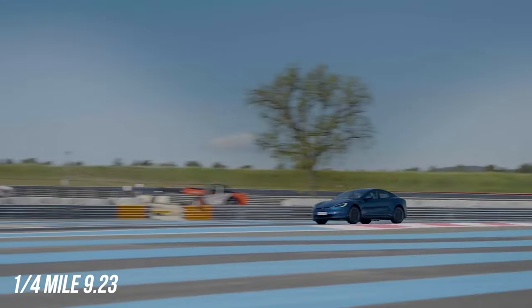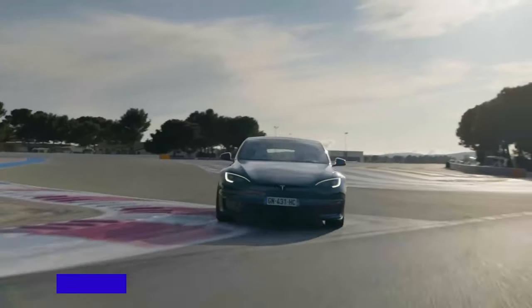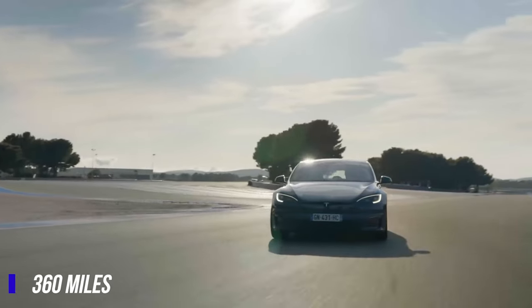With a quarter-mile time of 9.23 seconds, it boasts a top speed of 200 miles per hour and a range of up to 360 miles on a single charge.